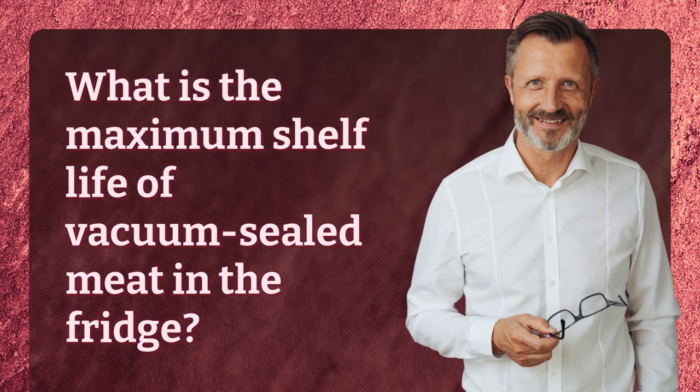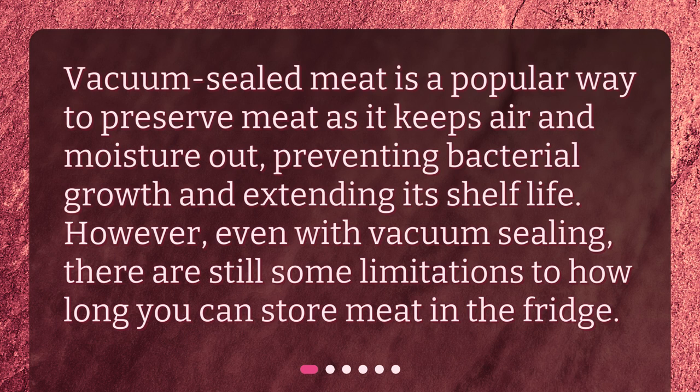What is the maximum shelf life of vacuum-sealed meat in the fridge? Vacuum-sealed meat is a popular way to preserve meat as it keeps air and moisture out, preventing bacterial growth and extending its shelf life. However, even with vacuum sealing, there are still some limitations to how long you can store meat in the fridge.